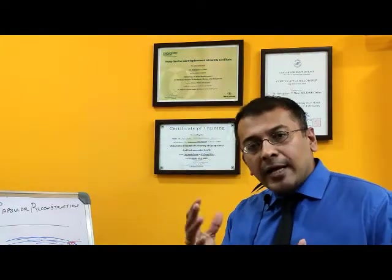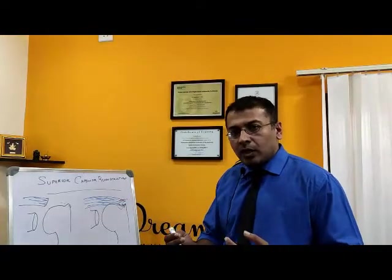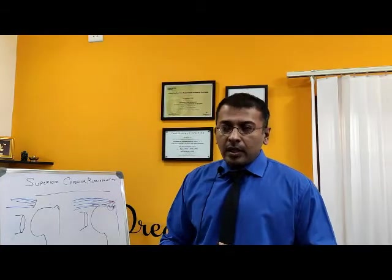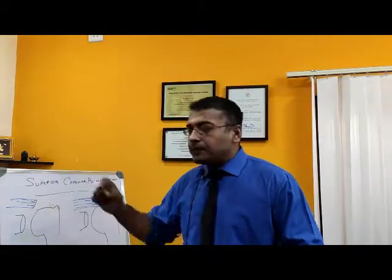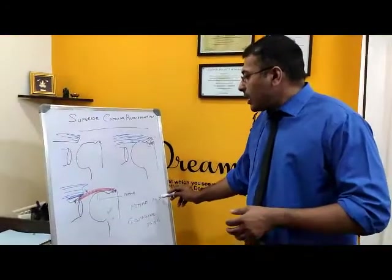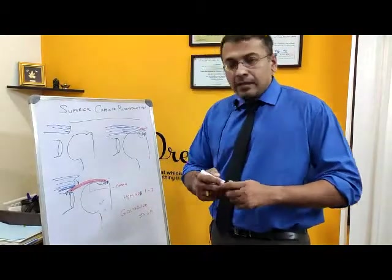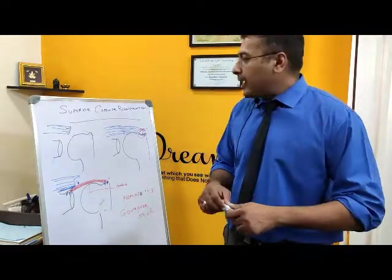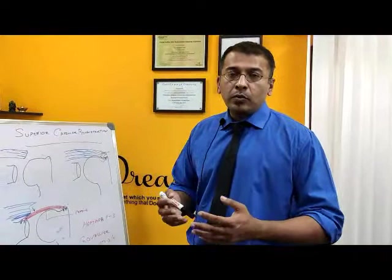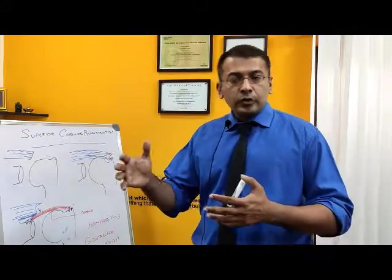The second criterion is looking at the MRI of such patients. We have a criteria called Hamada's classification, which tells us the amount of arthritis in the shoulder. Patients with these kinds of tears can also end up with arthritis in the future. If they are in Hamada grade 1 to 3 — meaning they don't have significant arthritis — they have better results. Hamada grade 4 or 5 means more arthritis and worse results. So less arthritis equals better results.